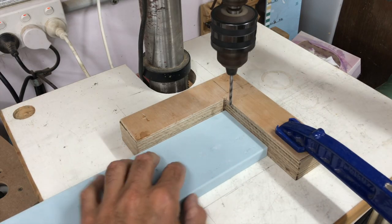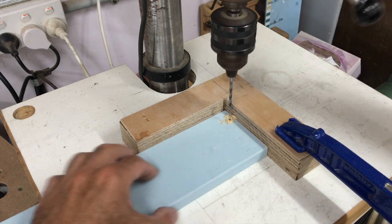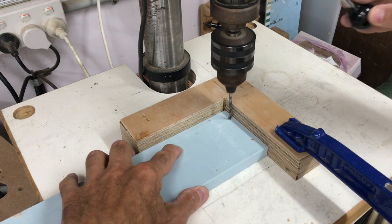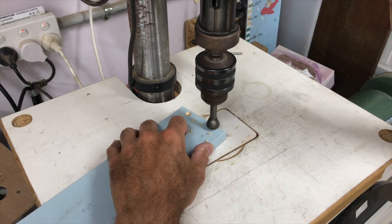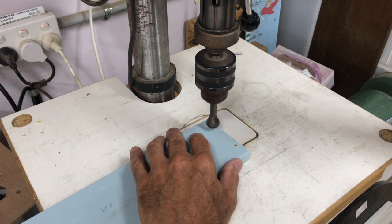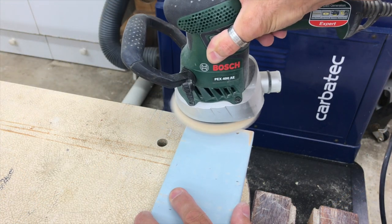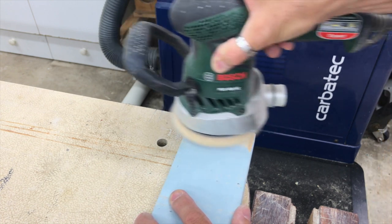These pieces are the front and rear rails that get glued and screwed to the legs and eventually join the two sides together. So I drilled and countersunk some screw holes, and removed the primer from the ends of the rails and also from one of the edges of the legs where the glue joint will be made.